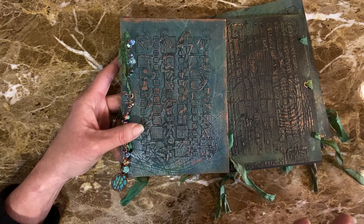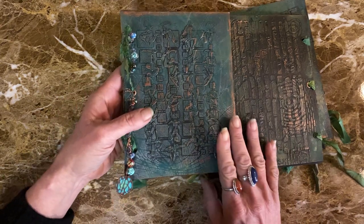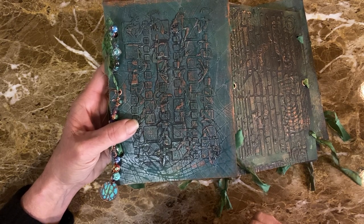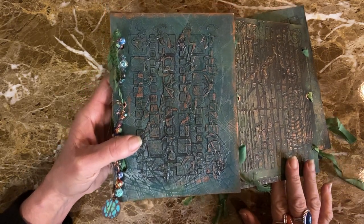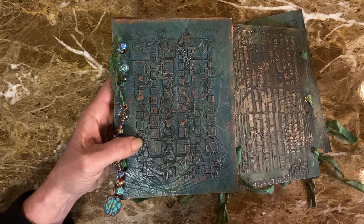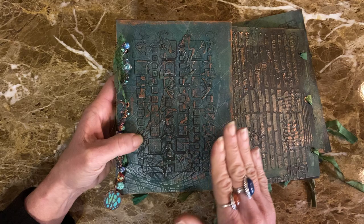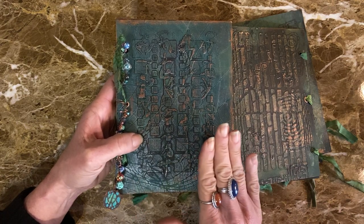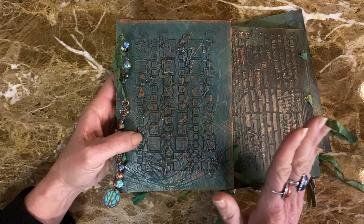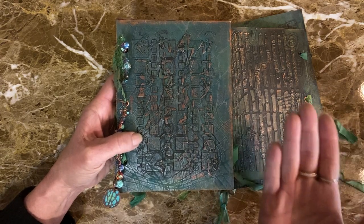My stencil brand of choice is PM Artist Studio, who are also the ones sponsoring this collab. They're the ones that came up with this idea. Their thicker stencils lend themselves very well to taking the more abuse of using a paste through them, versus a thinner stencil that you would just use for effect with paint. So hopefully that's cleared up.